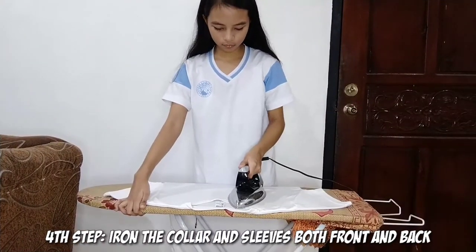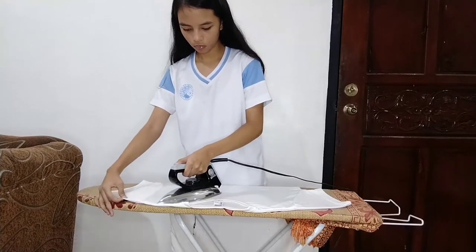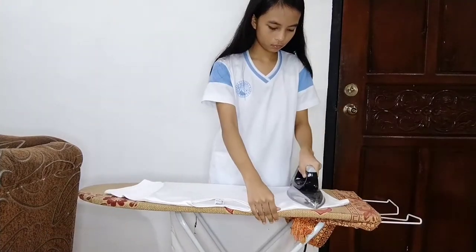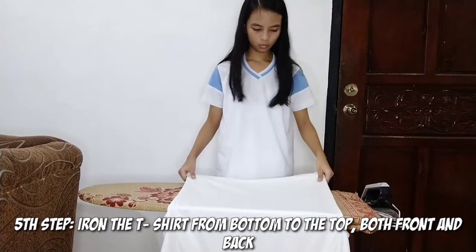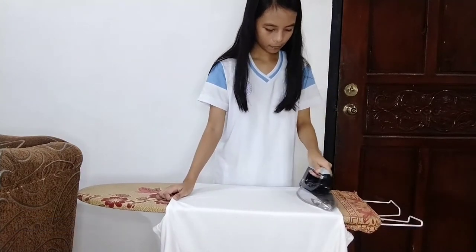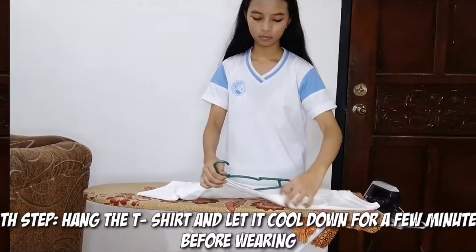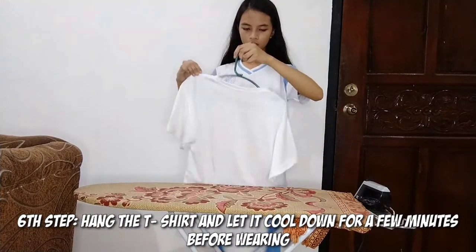Fourth step, iron the collar and sleeves both front and back. Fifth step, iron the t-shirt from bottom to the top, both front and back. Sixth step, hang the t-shirt and let it cool down for a few minutes before wearing.